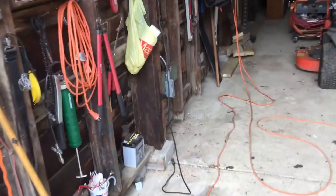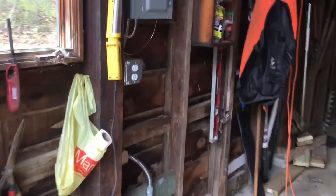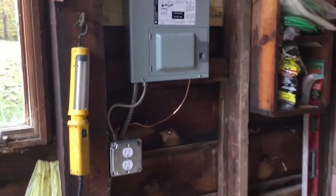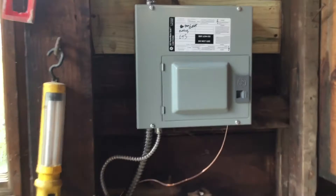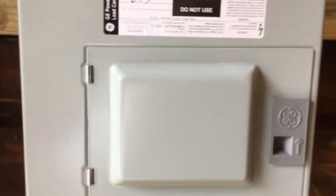Here's the new circuit panel. Again, we have three breakers in here: one for the lighting, one for the outlets, and one dedicated to an outlet for my air compressor.